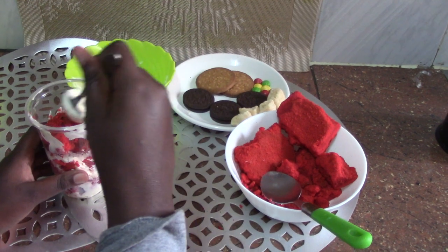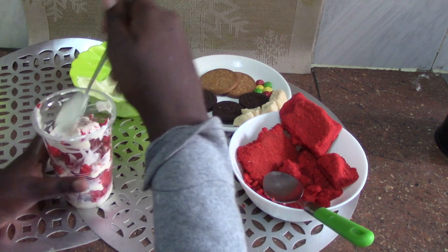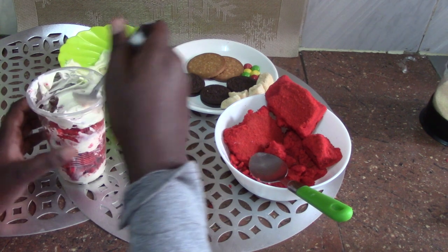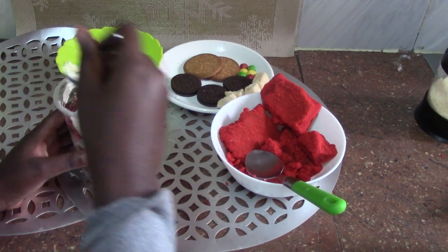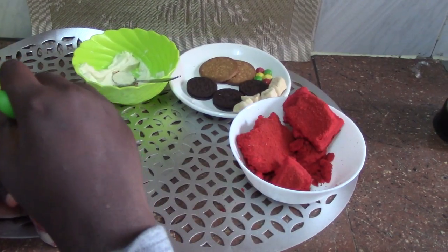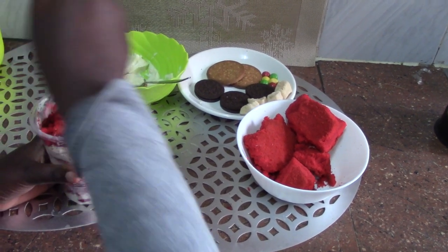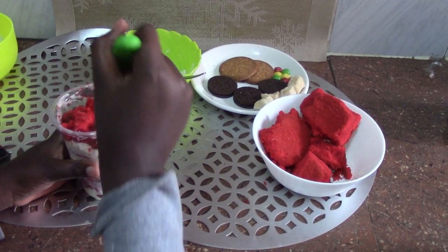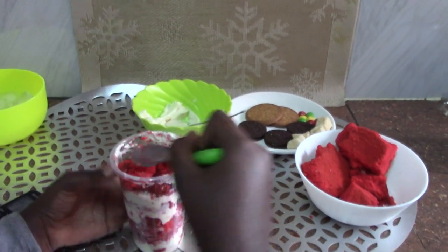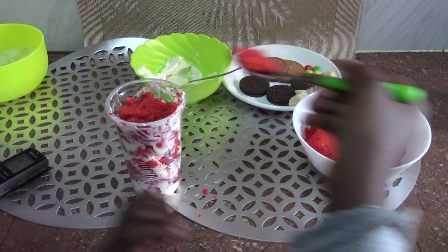Don't worry about the mess — the cake will be delicious at the end. Remember you can do this at a party, at a children's party, anywhere. Now I am going to pat the cake and add more cake until the cups become full.